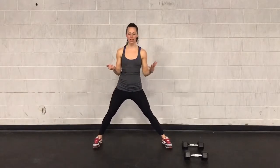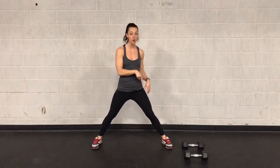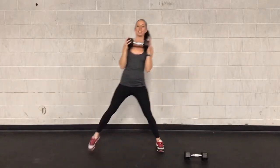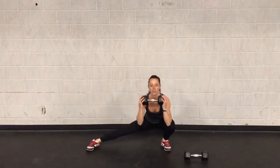A cross-stack lunge is a side lunge, so you're going to have your feet wide, you're going to lunge all the way to one side and then all the way to the other. If you want to make this a little bit more challenging, grab the weight that you're going to use for your single leg deadlift, hold it at your chest, and lunge all the way down to each side.